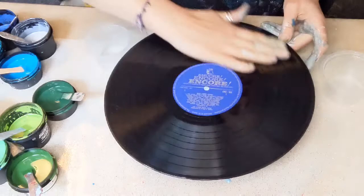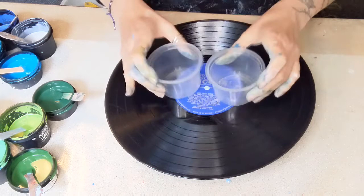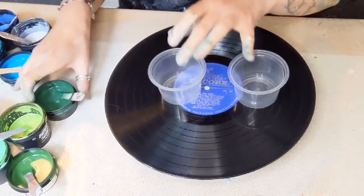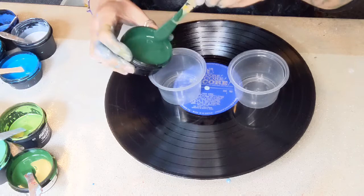Hello again, it's Frances Brown at Frances Brown Art. Thank you for joining me again. Here I am again with some vinyl and two little cups. What I'm going to do is a kissing cup pour — I think that's what it's called. At the moment I'm on a green and blue vibe, so I'm going to continue with that by doing one cup predominantly blues and one cup predominantly green. That is my plan.